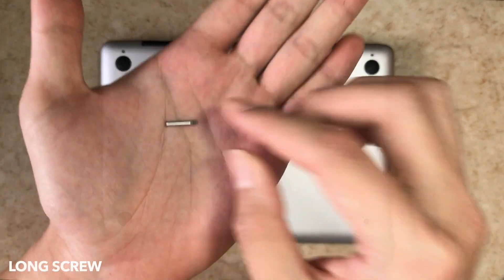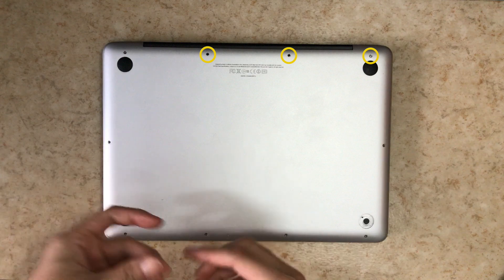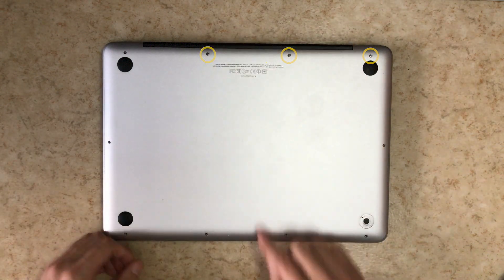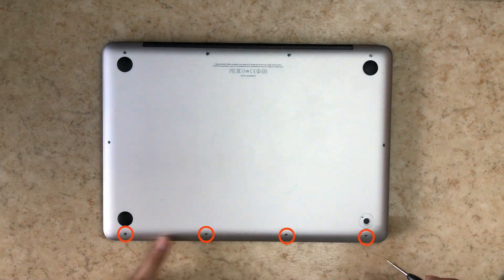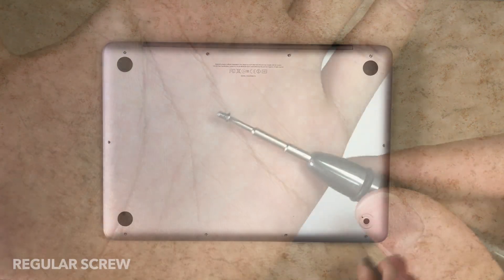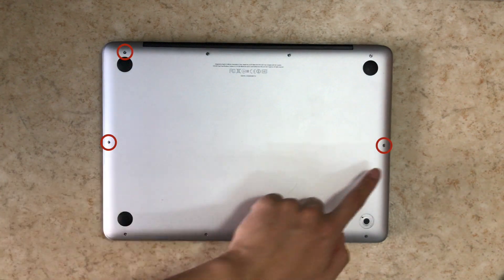There are three types of screws for the bottom cover. The first is the long screw, which goes on the three points on the top right corner. Then the shoulder screws, which go along the bottom. And then the regular screws go on the remaining points.